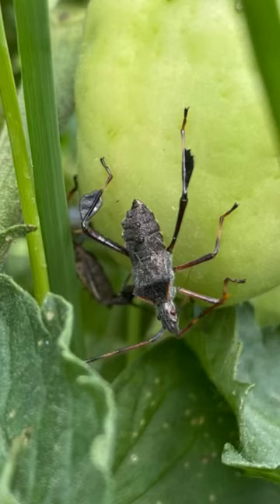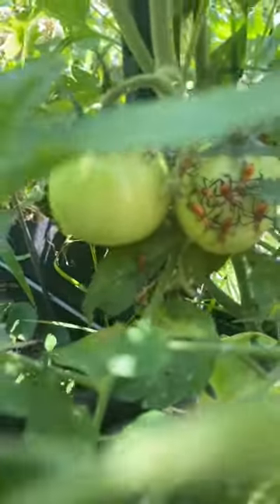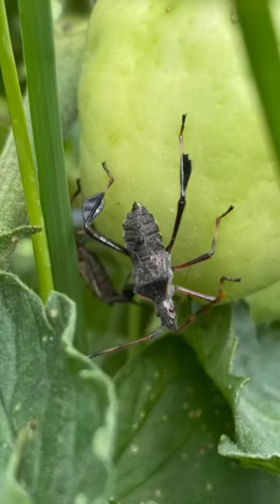Leaf-footed bugs can be super challenging, and if you've ever seen them you definitely know what I'm talking about. These are really mean critters that will attack a lot of your plants — they especially like tomatoes and peppers, and that's where we found them this year. There are a couple of key ways to go about treating for them.